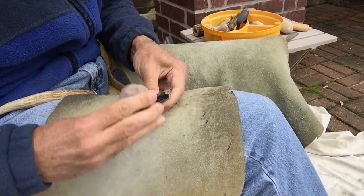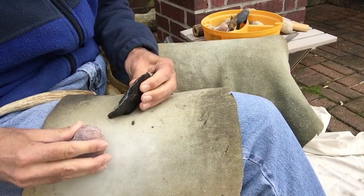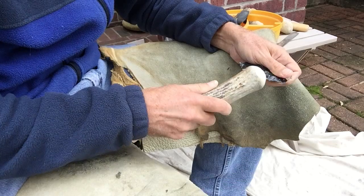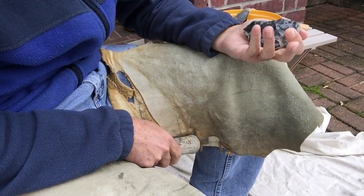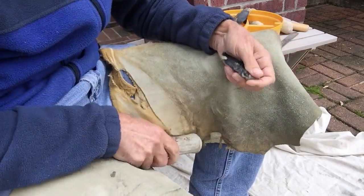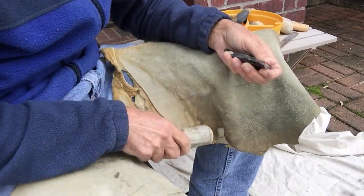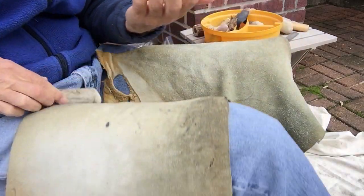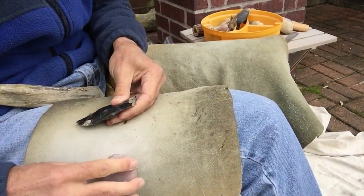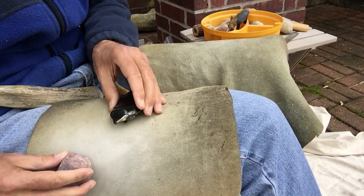With obsidian, you need to get the edges ground well, at least a little bit.